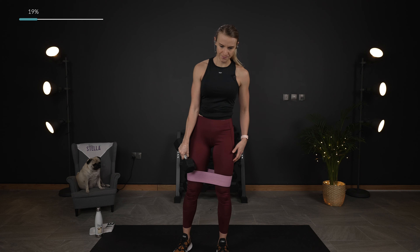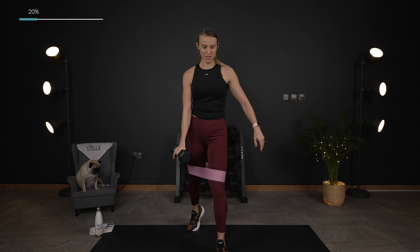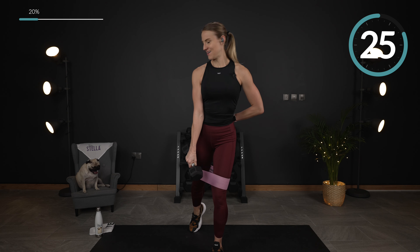Going back to that lunge. Down and up, down and up.